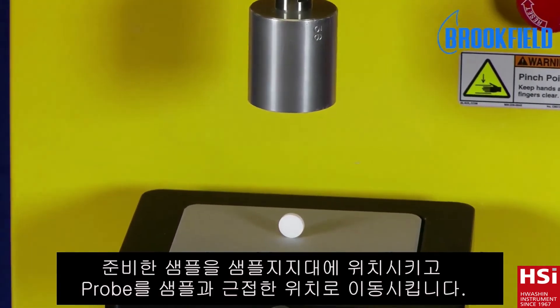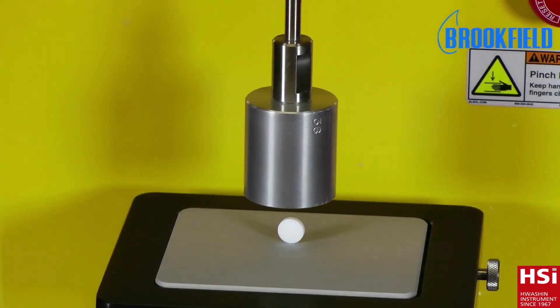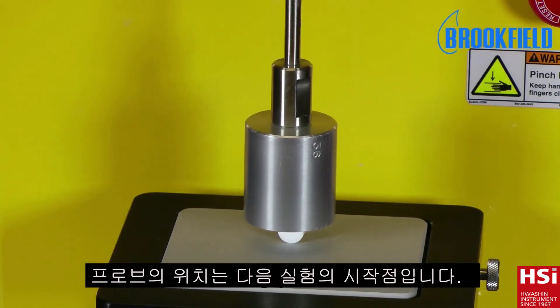To ensure that the tablet is centrally under the probe, lower the instrument arm to a few millimeters from the tablet surface. This can also be used as the starting position for the test.